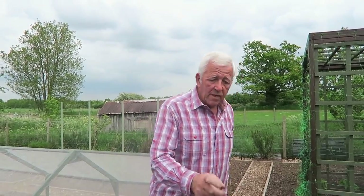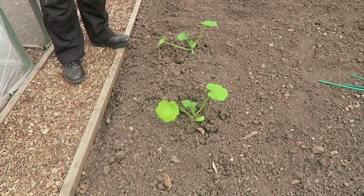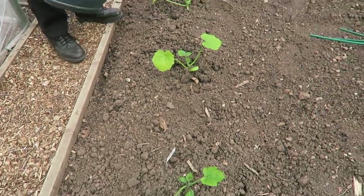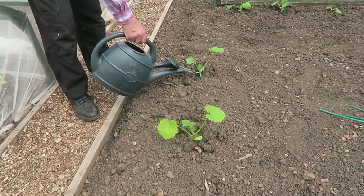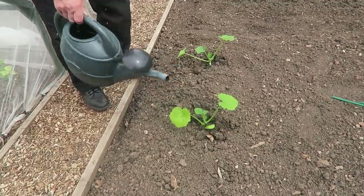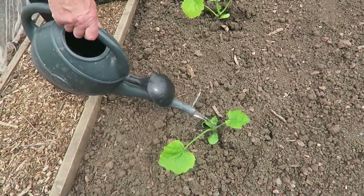The other thing I've put in this morning are three courgettes. These are called Easy Pull — Easy Pull Gold. These also just need a little bit of water, just to settle them down a bit. The ground is plenty wet underneath.